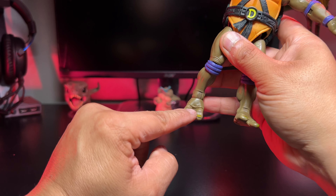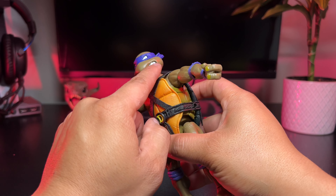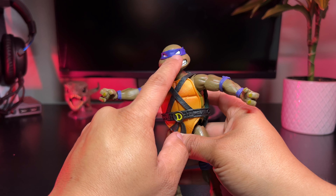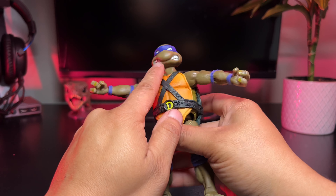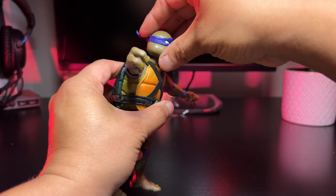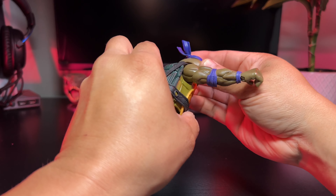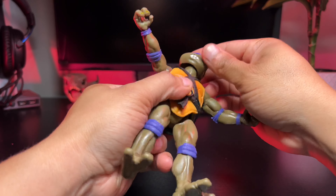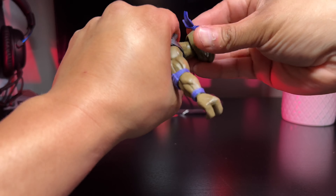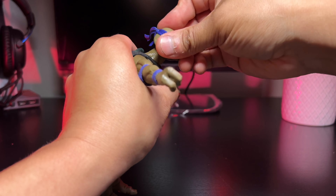The feet are nicely sculpted too — not just plain flat plastic surfaces. There's a lot of sculpting from the toes to the top of his head. His teeth are nicely sculpted and painted white, and his eyes are asymmetrical with each side of the mouth sculpted differently. For articulation, the head spins 360, looks up and down on a ball joint — you just pop the head off to swap heads. Let's do that real quick and look at the accessories.